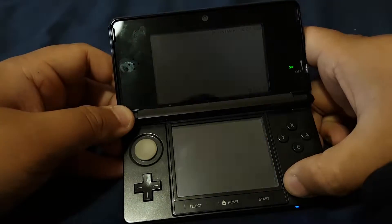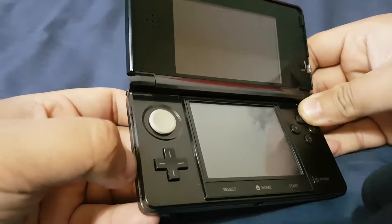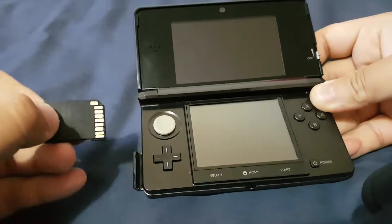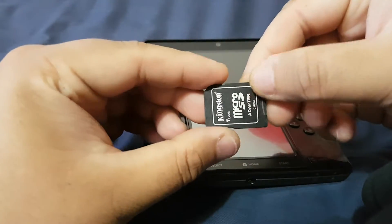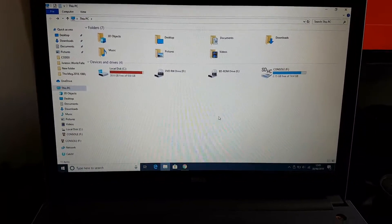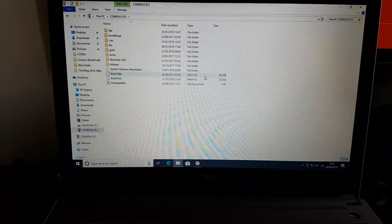Now let's power off the device and check out the memory card. Here's the memory card — we'll put this into our computer. Here you can see I've connected my 3DS memory card to my PC.